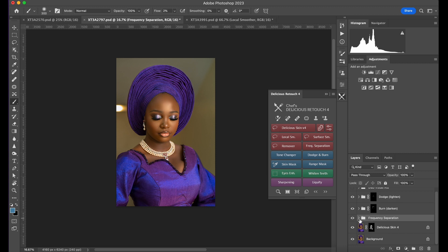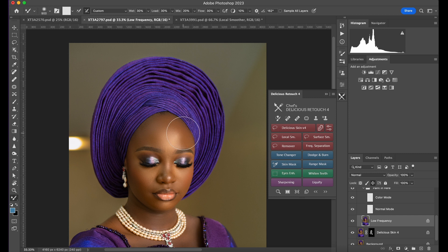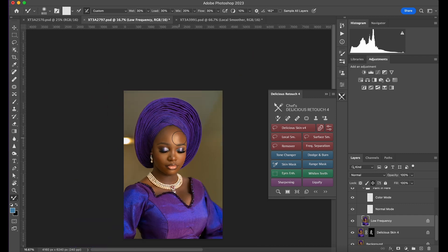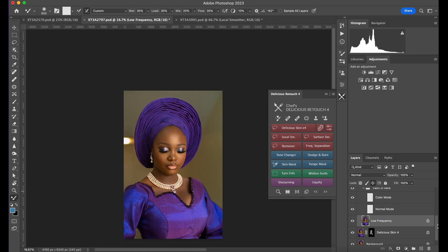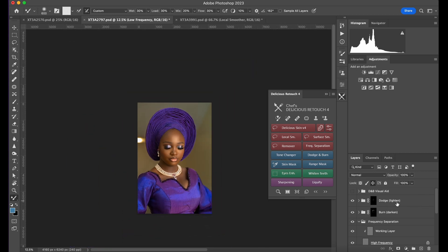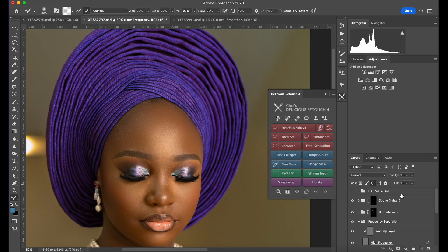The good thing is you can come back here and add a bit of mixing — just use the mixer brush and mix this area over here quickly. If this place over here is a bit dark, let me show you how it looks.